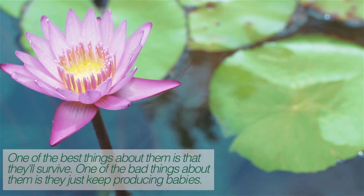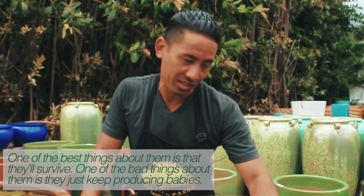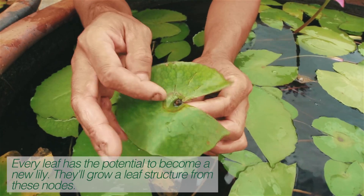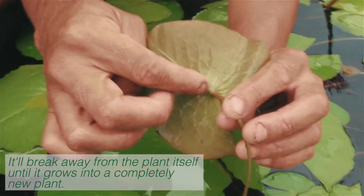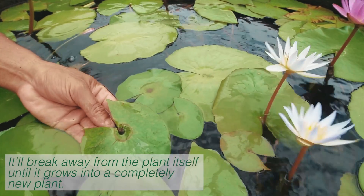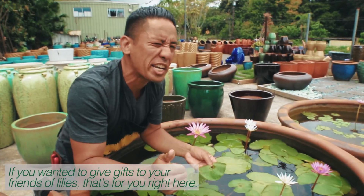One of the best things about them is they'll survive, but one of the bad things about them is they just keep producing babies. Every leaf has the potential to become a new lily. They'll grow a leaf structure from these nodes, and it'll break away from the plant itself until it grows into a completely new plant. If you wanted to give gifts to your friends of lilies, that's for you right here.